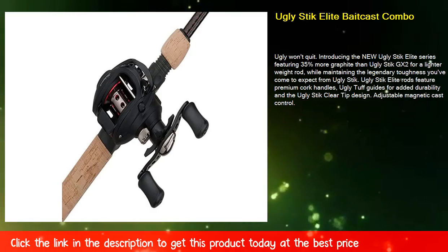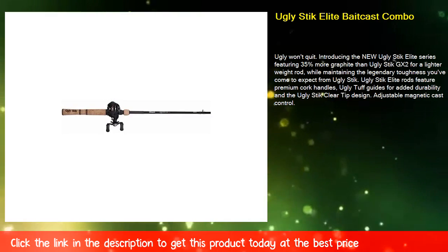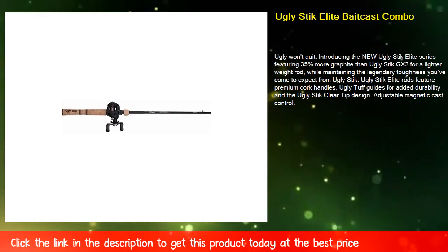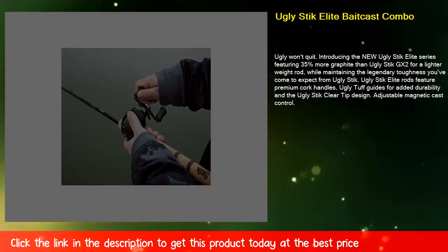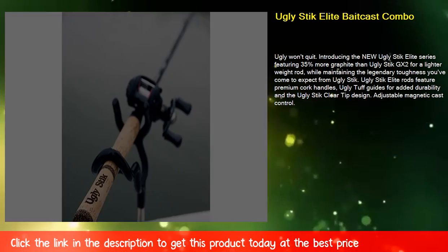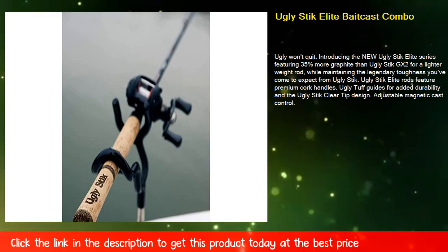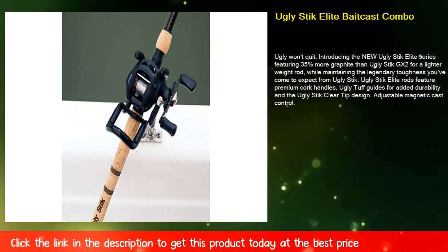Ugly Won't Quit. Introducing the new Uglystick Elite series, featuring 35% more graphite than Uglystick GX2 for a lighter weight rod, while maintaining the legendary toughness you've come to expect from Uglystick. Uglystick Elite rods feature premium cork handles, Ugly Tough guides for added durability, and the Uglystick clear tip design.